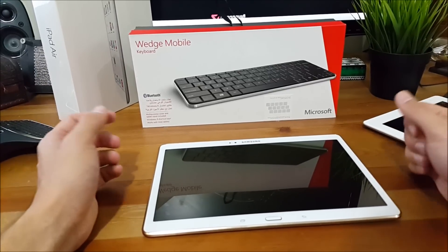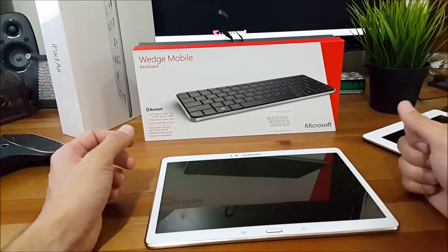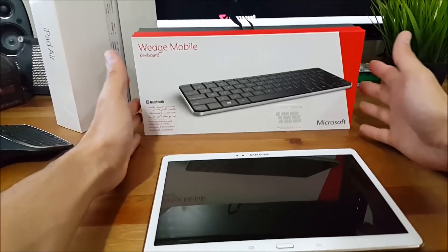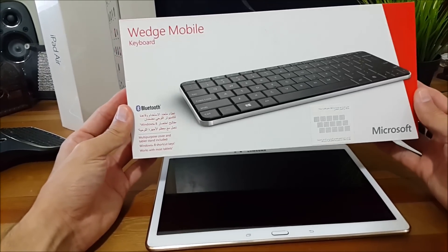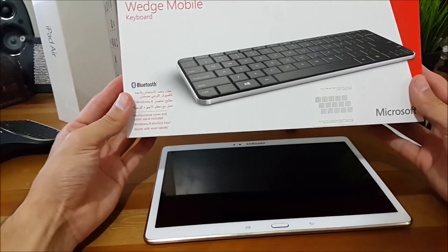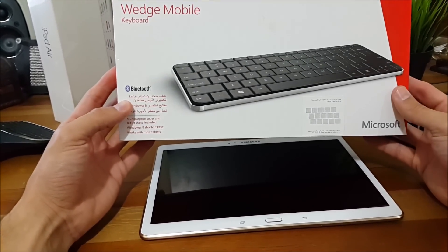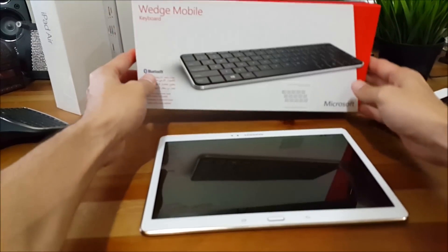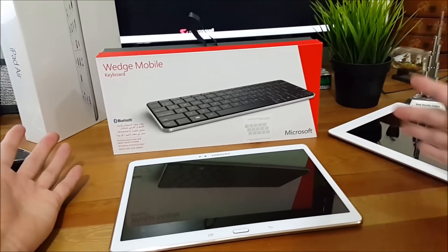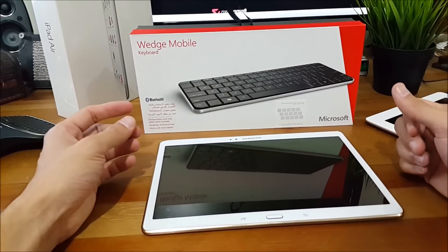So I went looking for a mobile keyboard or a Bluetooth-enabled keyboard that would connect to your tablet, and I found the Microsoft Wedge keyboard. This beautiful keyboard is an ultra-slim keyboard that was originally designed for Microsoft Windows 7 and Windows 8 tablet users who are constantly on the go. However, it can also work on iPads, Samsung Galaxy tabs, and Windows tablets as well.